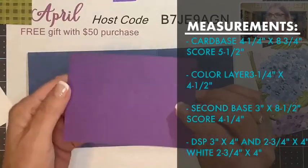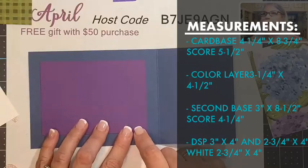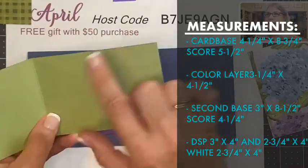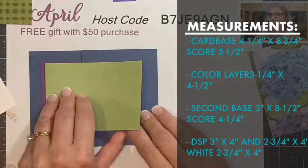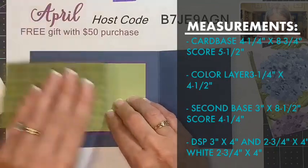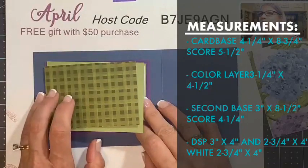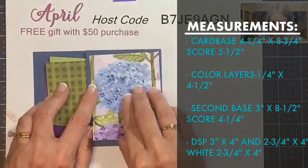I have another layer — a colored card stock layer in Gorgeous Grape — that measures three and a quarter by four and a half. Then there's a second base card measuring three inches by eight and a half inches, scored at four and a quarter. We also have a piece of designer paper for the top and a white piece; both are two and three quarters by four inches, and the designer piece is three by four inches.